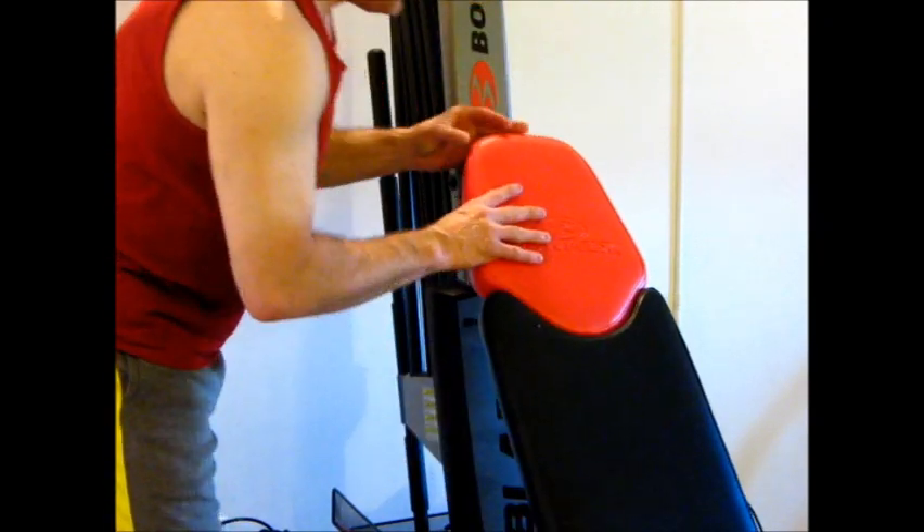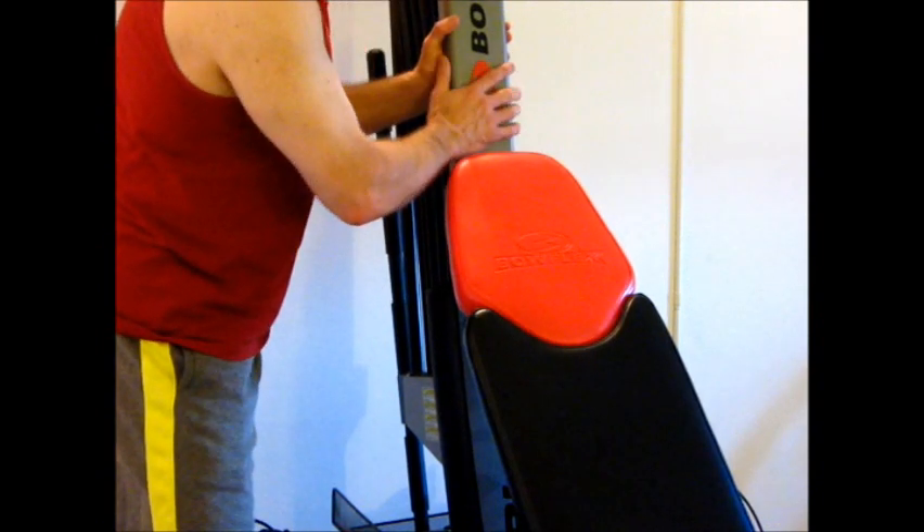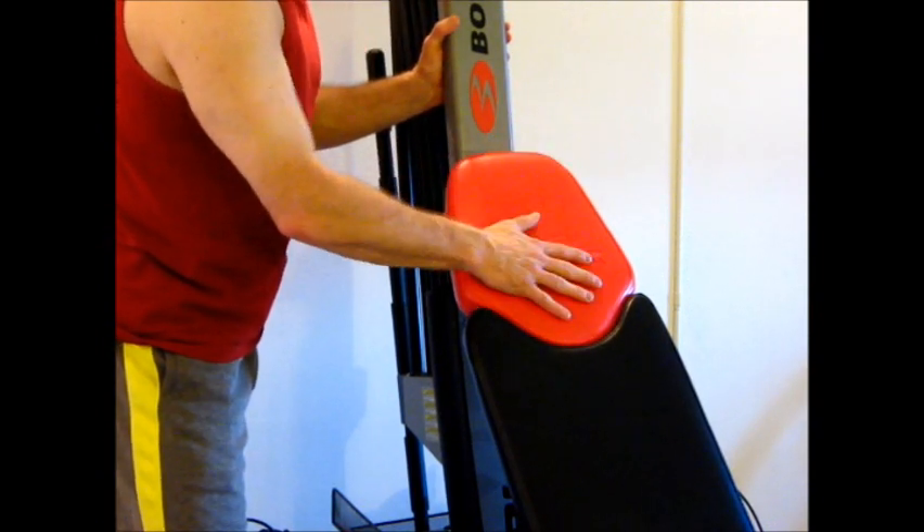Once that clicks into place, you're just going to push this bench against the bench's piece here to lock it in. That's done.